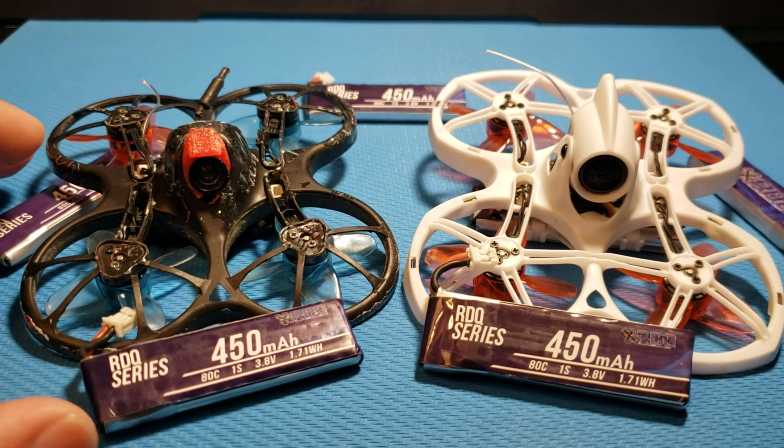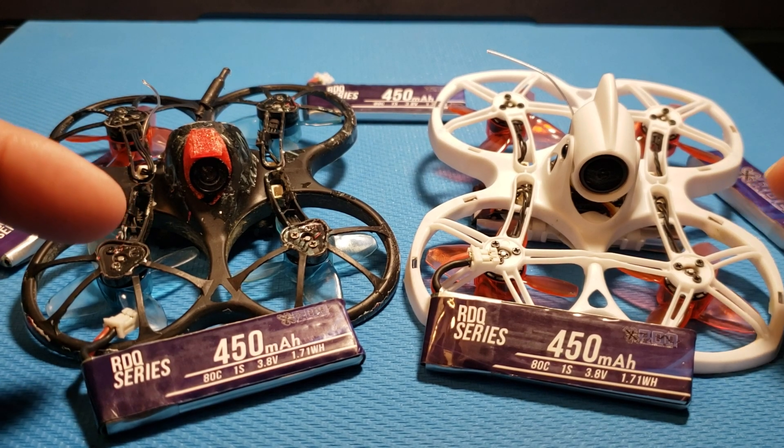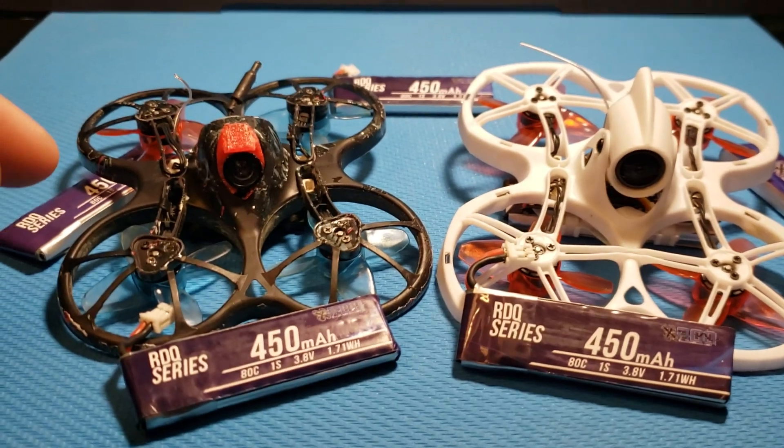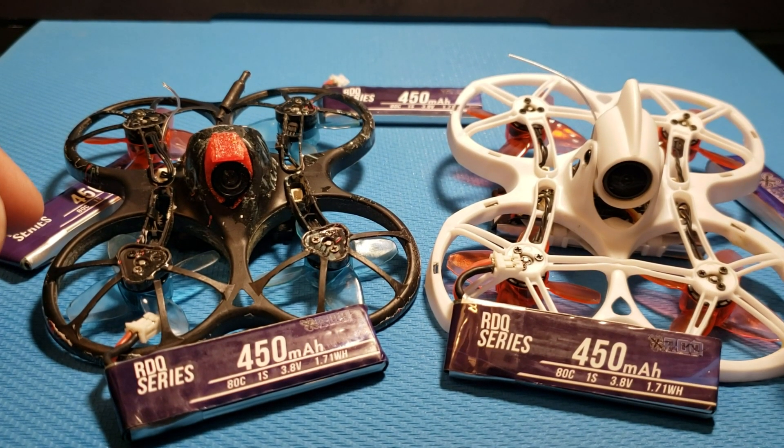What's up everyone! Sitting on the bench we have both my Tiny Hawk 2 and my Tiny Hawk S. I've been racing both of these quads over the winter season and I have been very pleased with their performance. If you'd like to see my review on Tiny Hawk 2, I'll put the link in the description below — you can check it out.